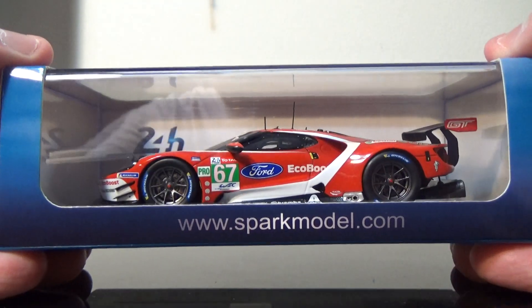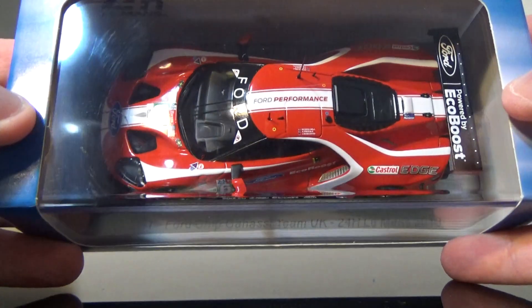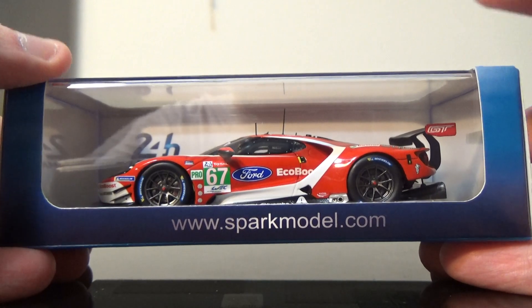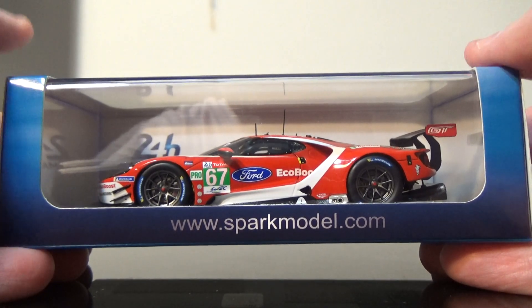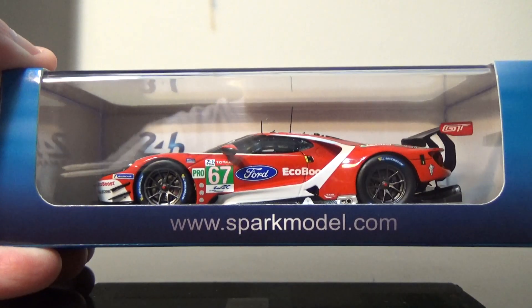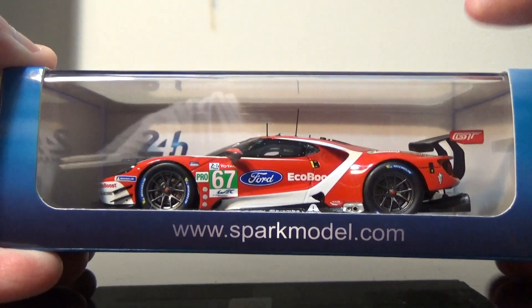This is a very cool looking Ford GT. I will probably get the entire set of Ford GTs from the 24 Hours of Le Mans this year. I know the 66 one is out right now, and the 68 and 69 are to be released at the current moment, so I'll be waiting on those.